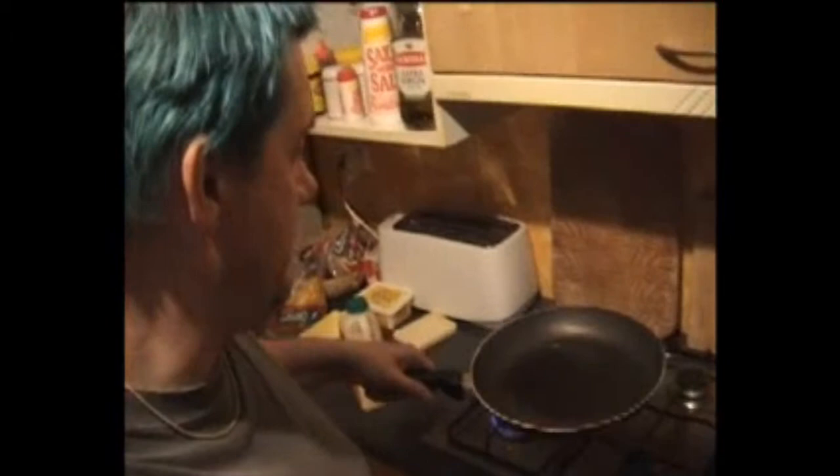Right, I've decided to make pancakes. This is the pan, there's a bit too much — they said grease it, but I put olive oil. Is olive oil alright? I don't know, I have no idea.